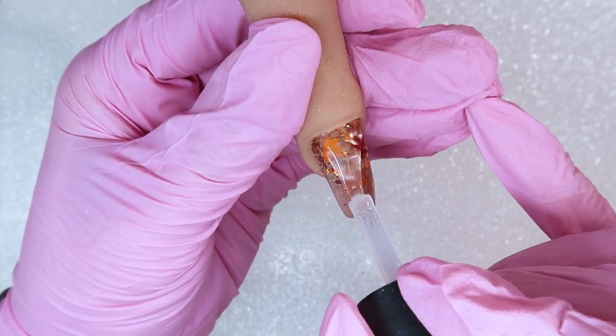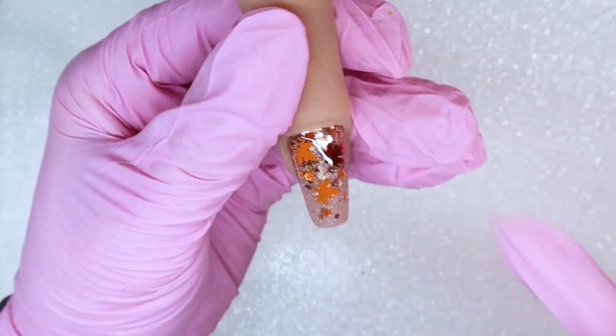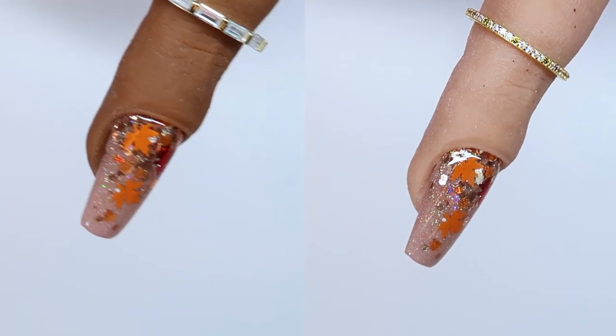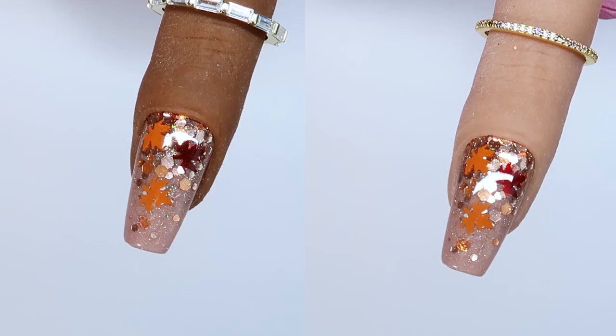This is such a good look for fall, but this technique can apply to any chunky glitters you have. Those are my two techniques on how to encapsulate chunky glitter shapes using either gel polish or hard gel. I hope these tips helped — don't forget to subscribe and I'll see you in the next video.